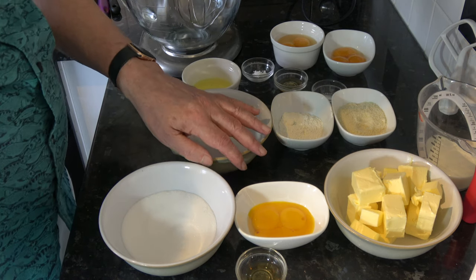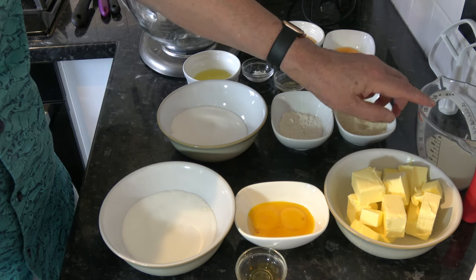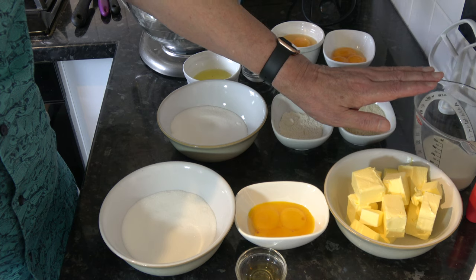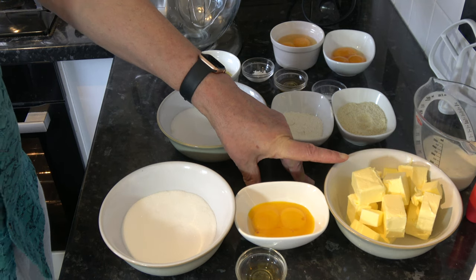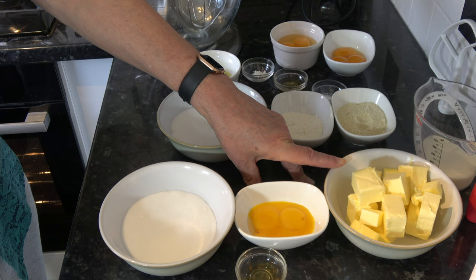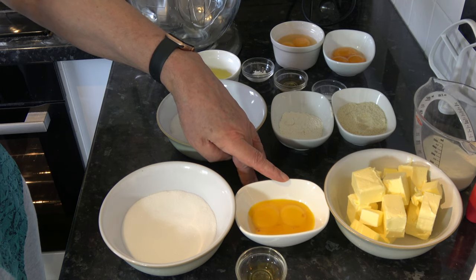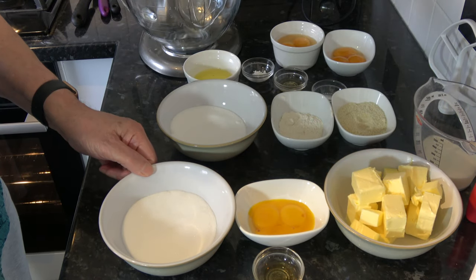For the buttercream I have 100 millilitres (half a cup minus four tablespoons) of milk, 280 grams (2 sticks plus 4 tablespoons) of butter at room temperature, 3 medium egg yolks (large in the USA), a teaspoon of vanilla extract, and 100 grams (half a cup) of sugar.